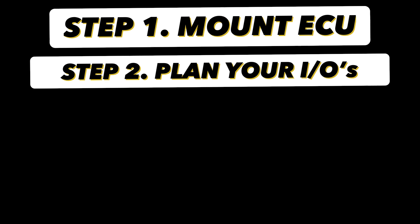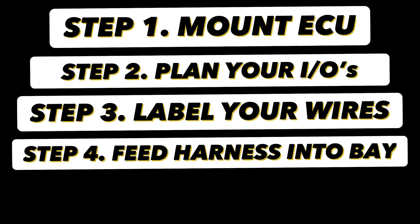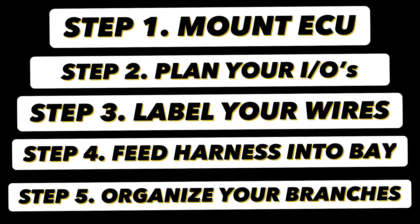Pop quiz — let's go over the steps. Step one: mount the ECU. Step two: plan your inputs and outputs. Step three: label your wires. Step four: feed the harness into the bay. Step five: organize your branches. There's probably better and more efficient ways to do this, but by the time I'm done making my branches, that's the most time-consuming part done. Just the processes I showed today takes me six to eight hours minimum — it is a very long drawn-out process because there's a lot of foresight and planning you've got to do.